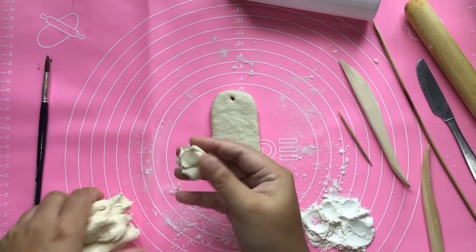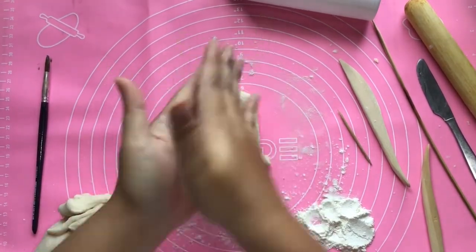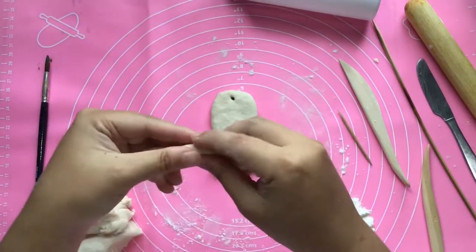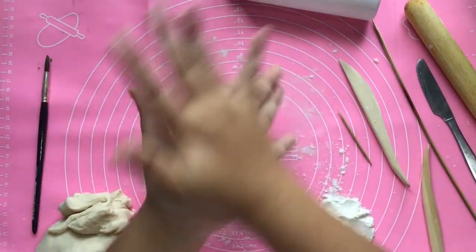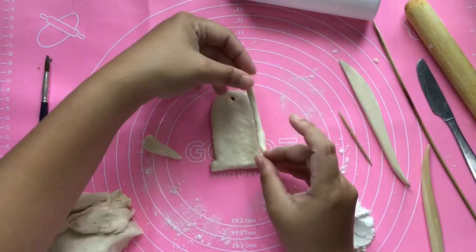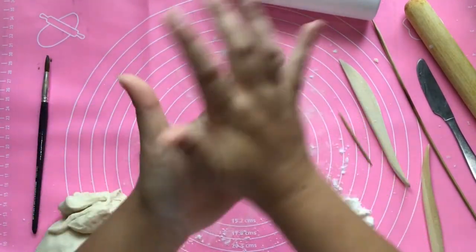For our next step, we are going to make a coil for the decoration. This is the process of how you make the coil. Roll out a long coil for the borders, and you can also use this for decoration or for putting the hieroglyphics of your name.